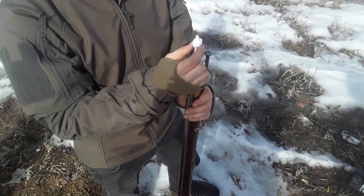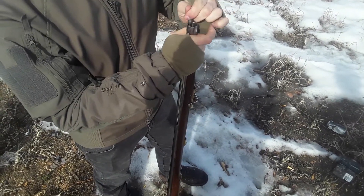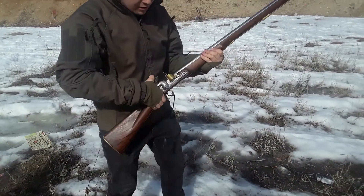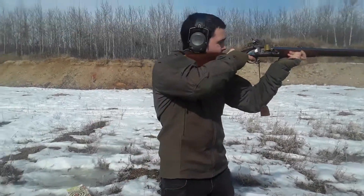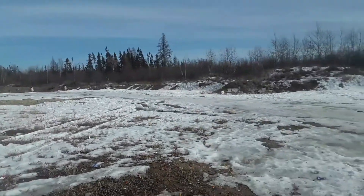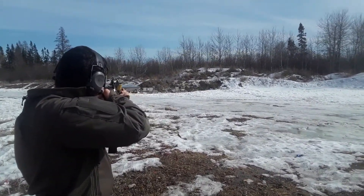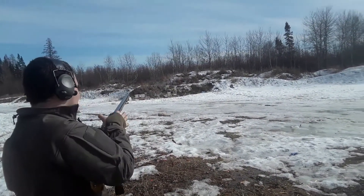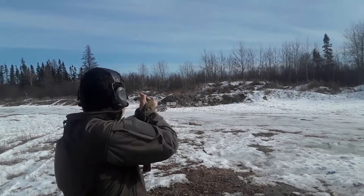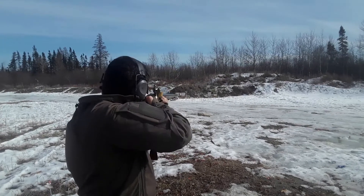There's a lead ball in here — .69 caliber — that goes in. Grab it, ram it down. Bring it to full cock. You're not going to hit anything past 20 meters. I forgot to sharpen the flint on it — I've got to nap the flint.